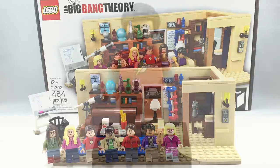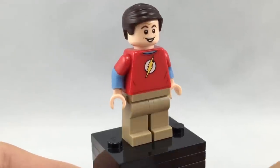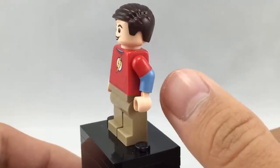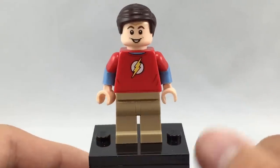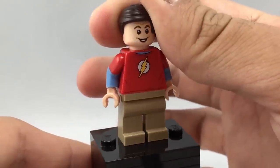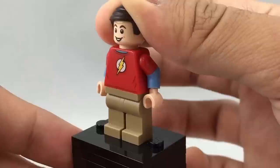So now let's take a look at the minifigures. The first minifigure is Sheldon Cooper — he's a very silly, nerdy character. I do like the printing on his torso, front and back. I love how they use the dual-molded sleeves for the short-sleeve part up top and then the long-sleeve shirt on the bottom with that kind of light blue teal-ish color. He also has two facial expressions and is kind of smirking on both, which is accurate to the show.